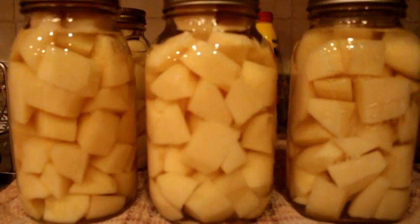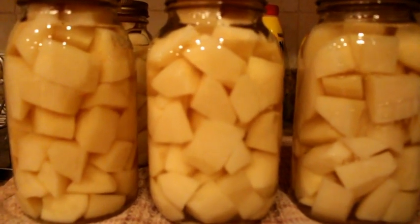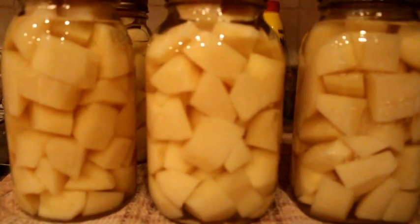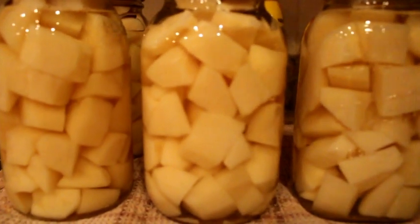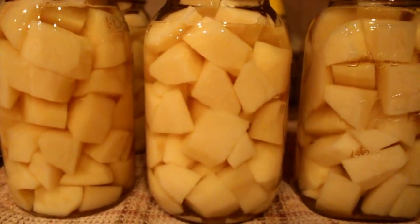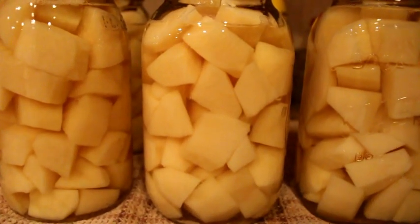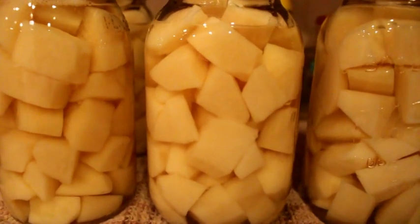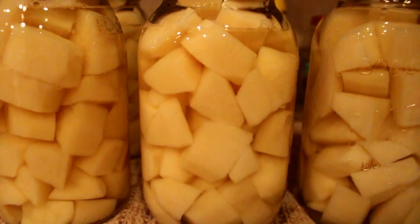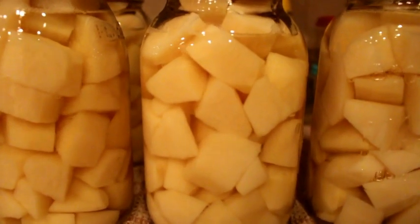And there you have it — pressure canned potatoes. Excellent for quick breakfast meals and a great way to be economical. If you find bags of potatoes on sale you can buy extra bags, use a couple fresh for your family and then pressure can the rest for later on. Very economical. A great way to fill up your cellars with storage and food preservation, and a great skill to have.